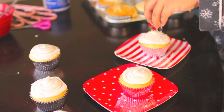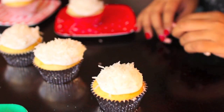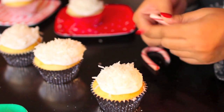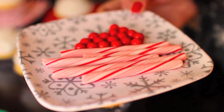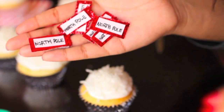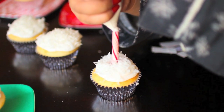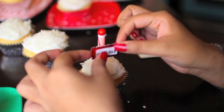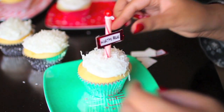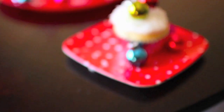Sprinkle coconut flakes on top of the icing to make it look like snow, because the North Pole has snow. Then break the curved part off the candy canes so you only have the stick part, and unwrap them. Take your sixlets or red M&Ms and set them aside. I also made little North Pole signs using printer paper and glitter paper, but you can print them from the internet. Stick the candy cane into the center of each cupcake, put a dab of frosting on the tip, place a sixlet on top, and attach the North Pole sign. It's super festive and perfect for a holiday party.